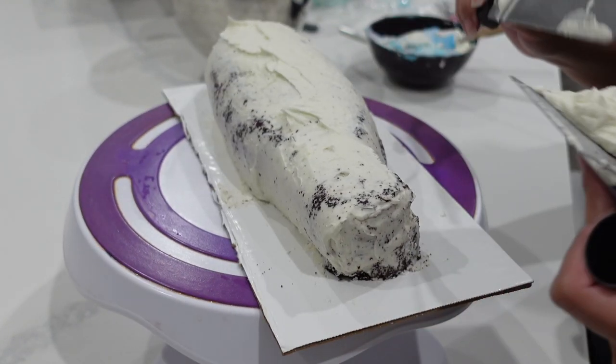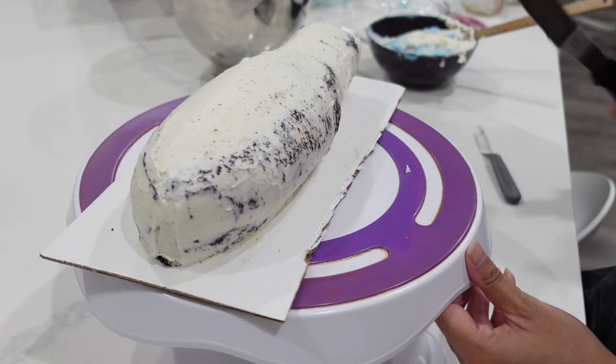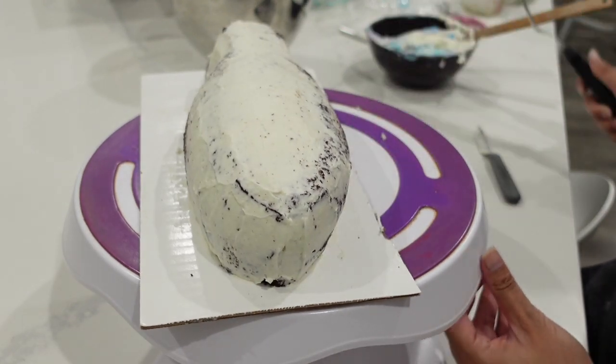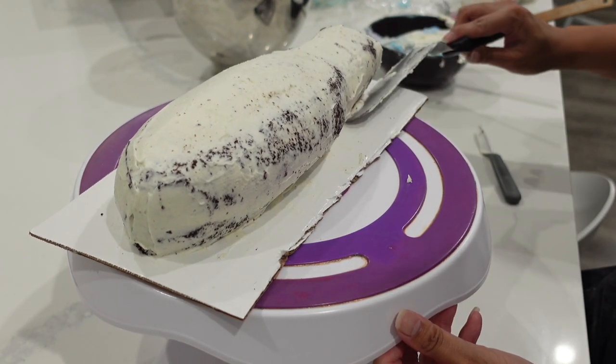I crumb coated it a couple of times. The reason is I kind of create that rounded shape with the buttercream. You can do this with your knife, but I'm trying to conserve the amount of cake that is actually there. So I'd rather carve and mold and sculpt with this buttercream.